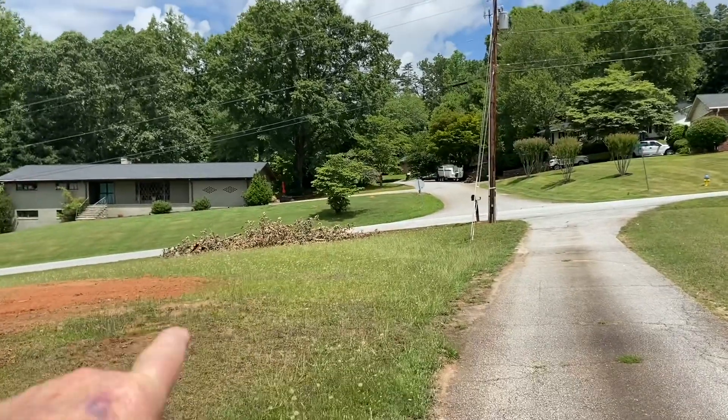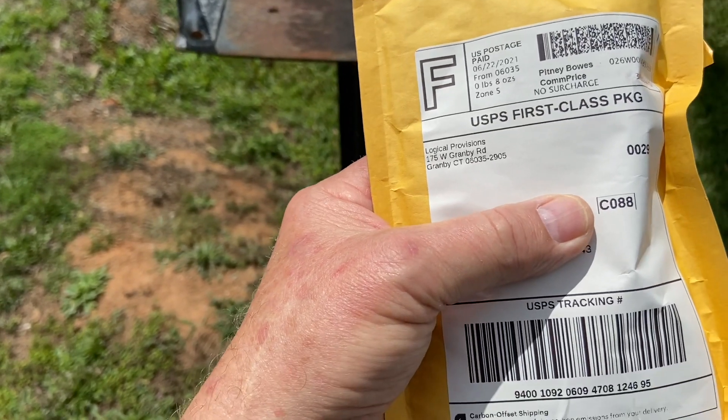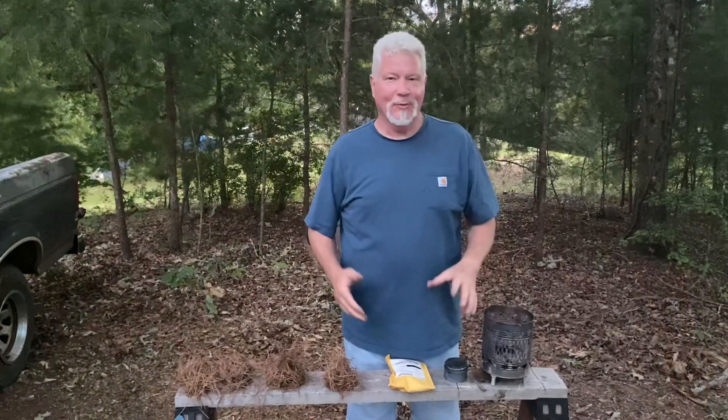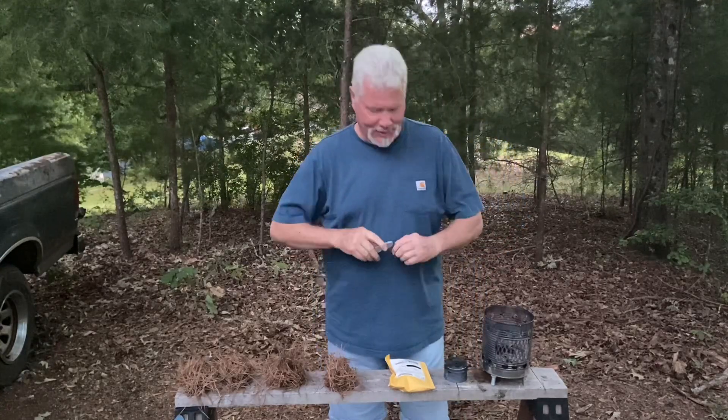Oh yeah, we started filling the ditch up again too. We'll see how their chert is — I think it's Georgetown chert, something like that. It is 8:30 on Sunday evening. We now have some lighting that'll show the sparks. Let's see if this chert is any good.